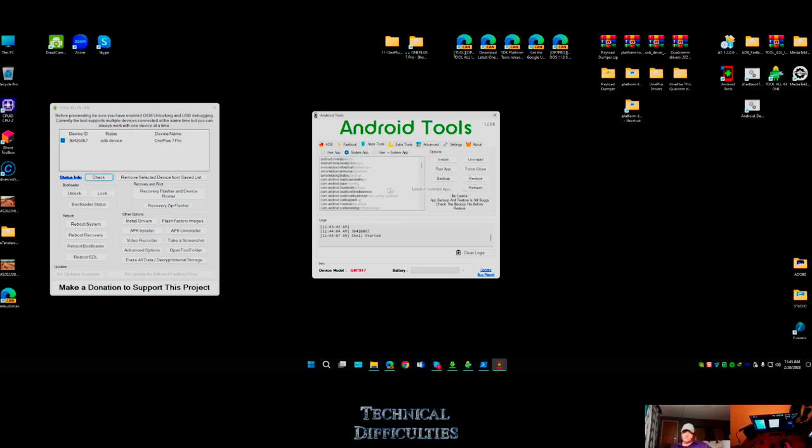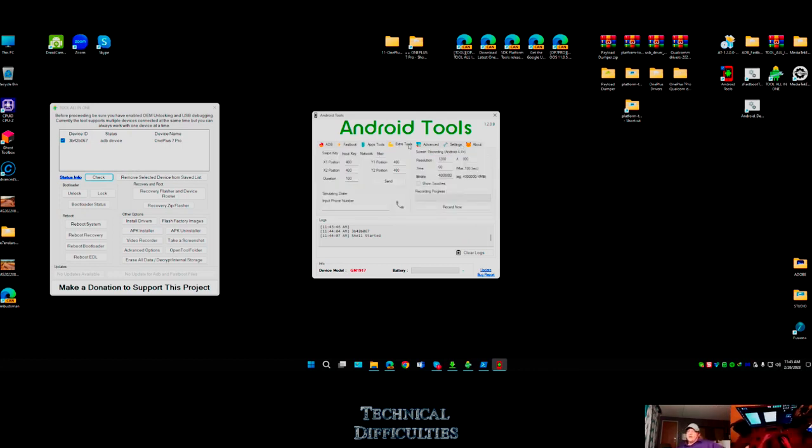I hit refresh and now I can see all the user apps and all the system apps. So I can get rid of Chrome - boom, as easy as that. Otherwise it would just disable and you can't delete it. But I can literally get rid of any app that came bloated. For people with Samsung or Motorola devices with lots of bloatware they can force-close or remove apps.